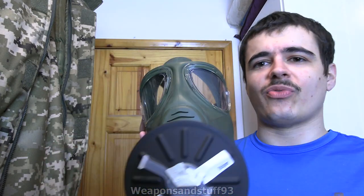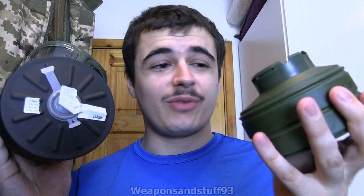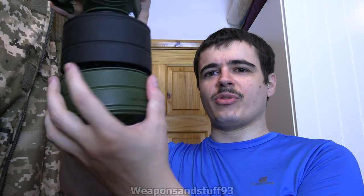Yeah, it can thankfully use conventional 40 millimeter filters, which is how I imagine most people want to use it. But it does also have this strange proprietary filter system — I really don't know what the purpose of this was. I'm guessing it's so you could have the filter offset to one side, making it a bit easier for shouldering a rifle or whatever. Size-wise it's pretty much identical to a 40 millimeter, not much in it.